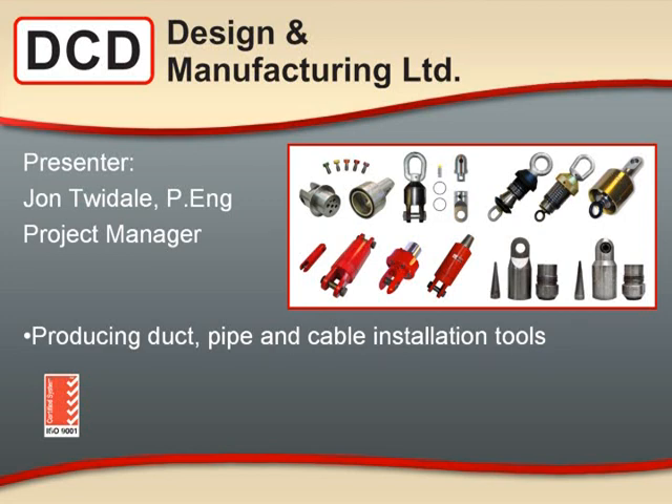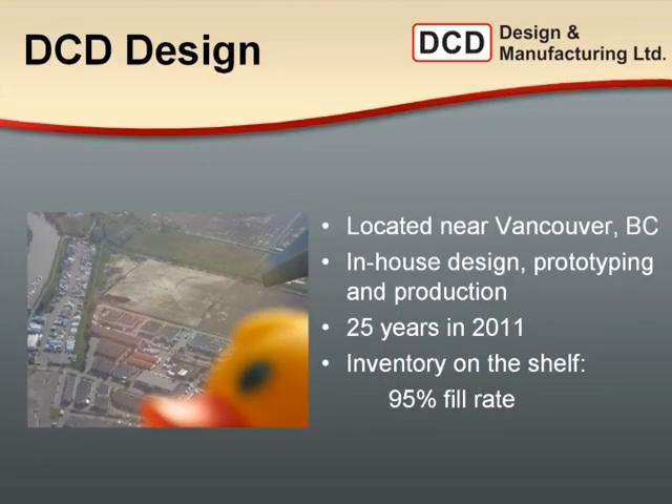My name is John Twydale. I am with DCD Design. I am a professional engineer in the province of BC, and I'm the project manager for DCD Design. DCD Design is a Canadian manufacturer of duct, pipe, and cable installation tools. In the next half hour or so, I'm going to introduce DCD Design and our tooling. DCD is located near Vancouver, in the city of Richmond, near the airport. We've been producing directional tooling since 1986 — it's our 25th year.